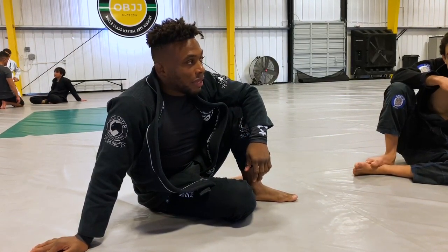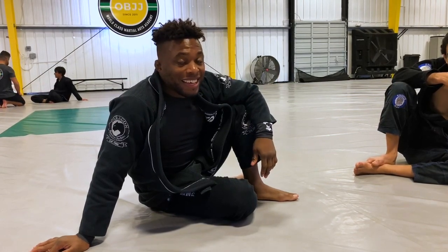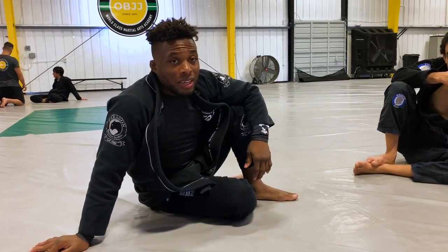A lot of guys just don't know how to pass it. I hope this video helps you, and until next time, peace out.